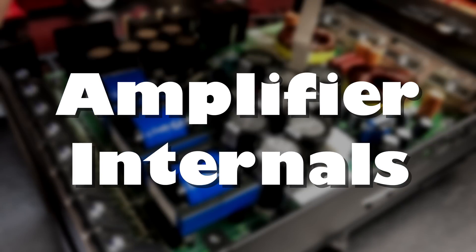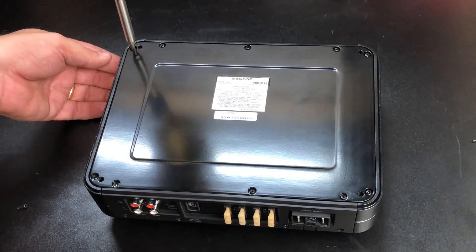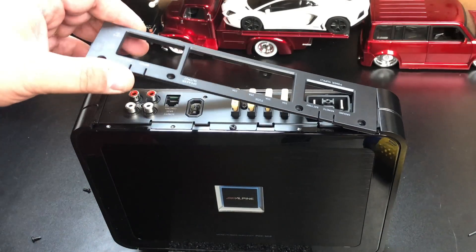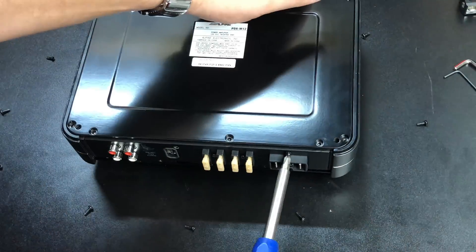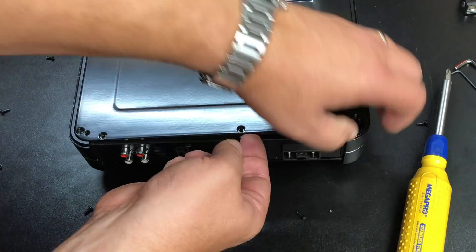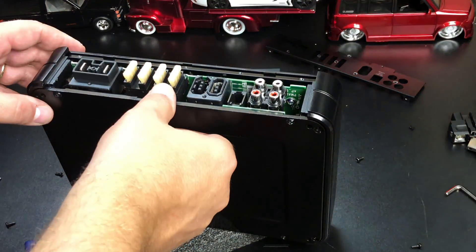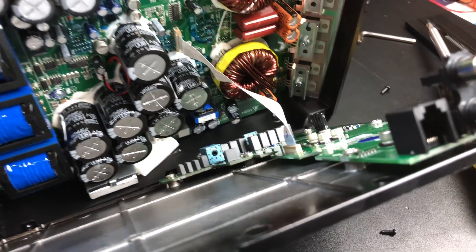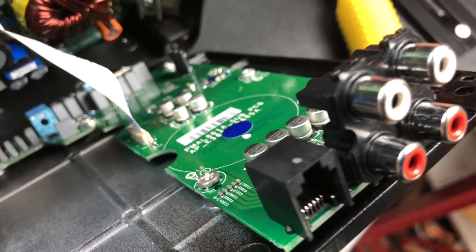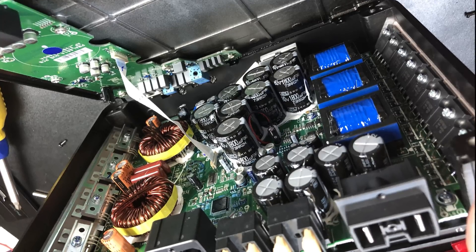Now we're going to take the amplifier partially apart to show you the internals. This amp was not easy to get into — there were several screws on the bottom, some on the top, some on the side, and you had to pop a panel off. It was a big pain. This is a very unique design you're not going to see on any other brand. Alpine clearly spent engineering funds here to generate their own design, which is very neat. All PDX amps are the same size, so you can stack them — mono block, four channel, whatever. You can see the internals have a short ribbon cable between the panels, so I wasn't able to fully open it without risking breaking that connector.